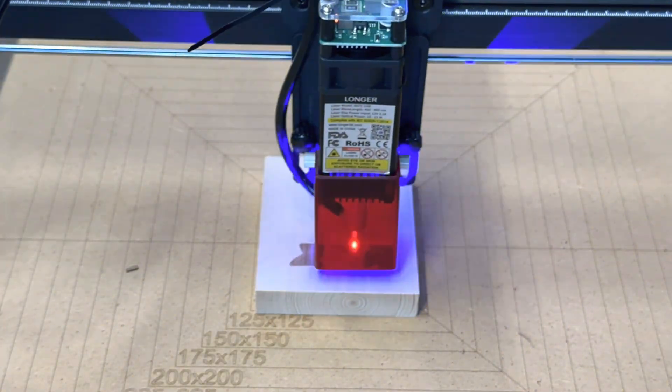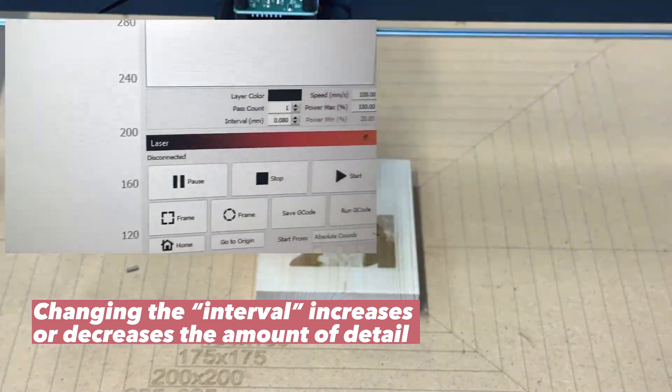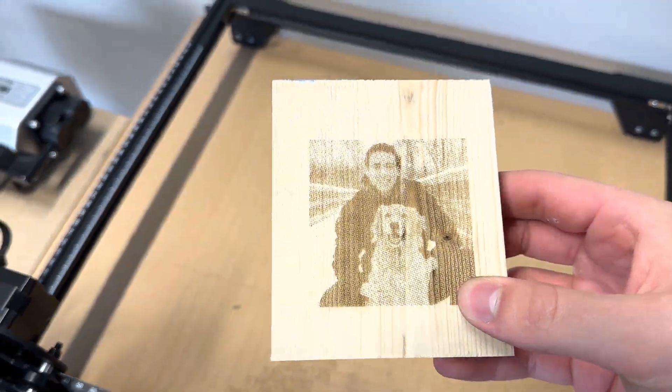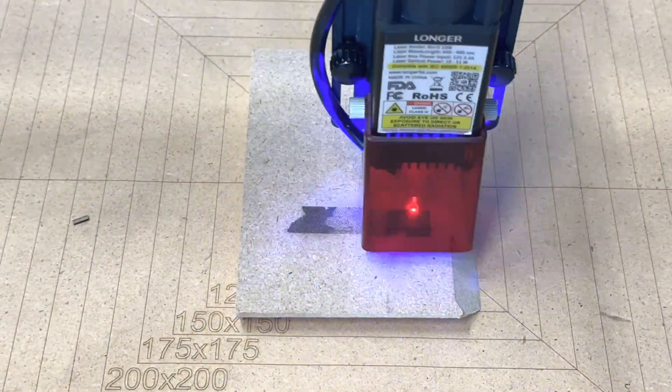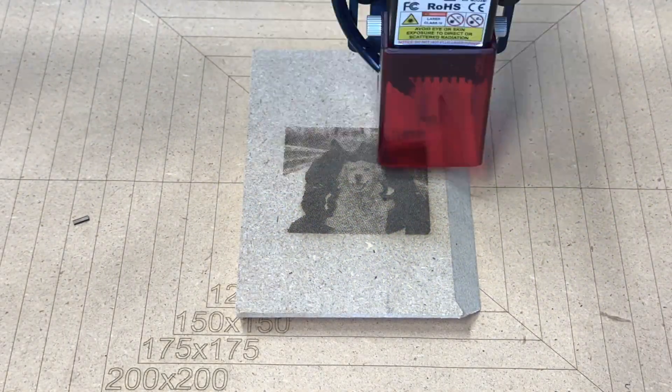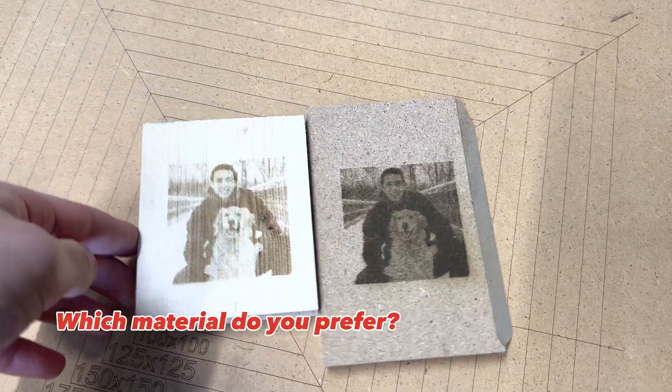When burning images, one of the most important fields to change is the interval. For more detailed images, lower the number, but that will also increase the time. There are tons of other settings you can play around with to get better images, but the material does make a big impact. Going from pine to MDF was an easy way to get a higher quality looking image.